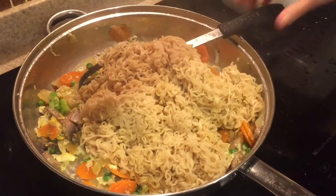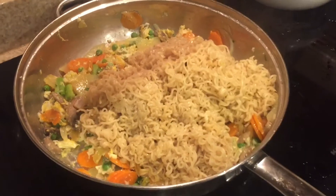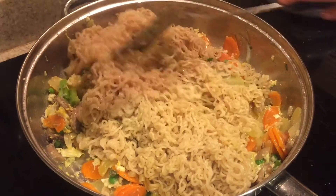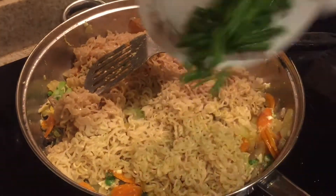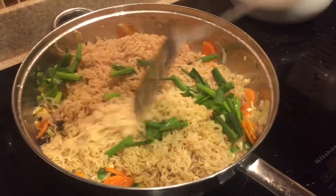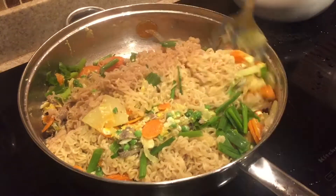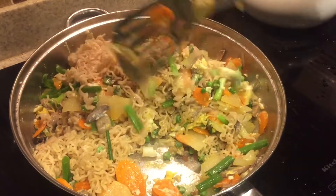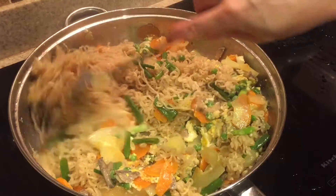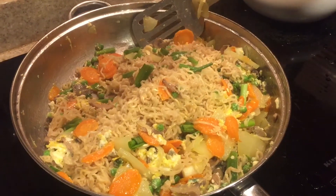At this point we're ready to add the boiled noodles. I'm just going to mix the noodles and the vegetables together. To finish it off, I'm going to be adding the remaining green onions — the top portion — and you want to cook this on low heat for about two to three minutes. This should be ready to serve.